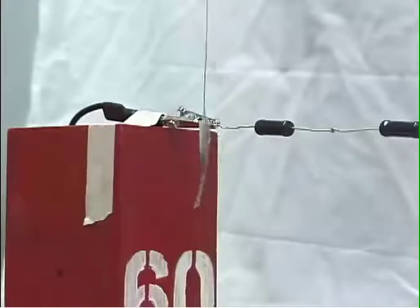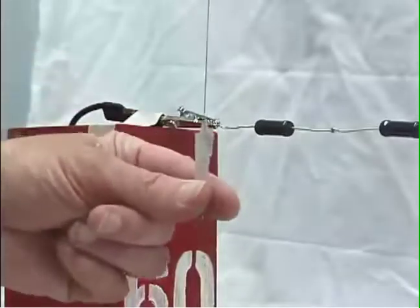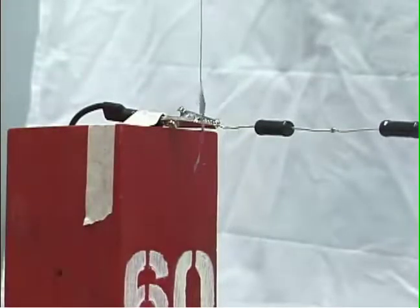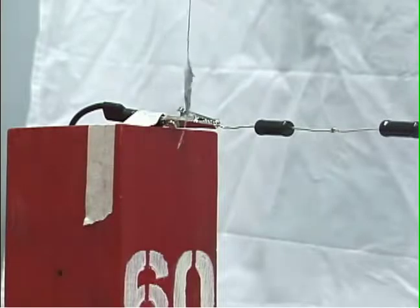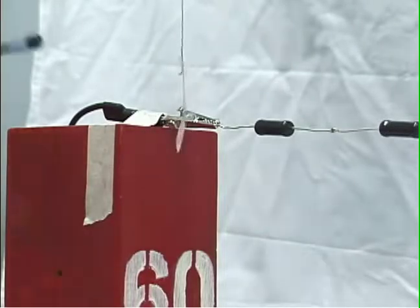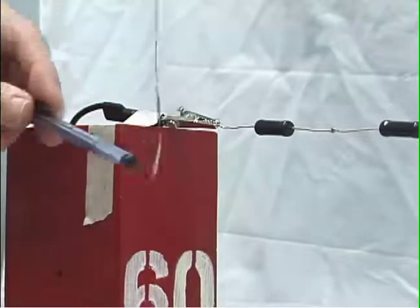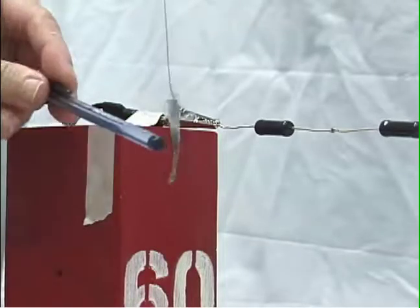We do it again. Each time we do this, we touch the foil to distribute charge over our body to make sure that the foil is nearly neutral. We bring it near the wire: it polarizes, attracts, charges by contact, and is repelled. We expect it to be charged negatively, and when we bring a negatively charged pen nearby, we see that it in fact repels the metal foil.